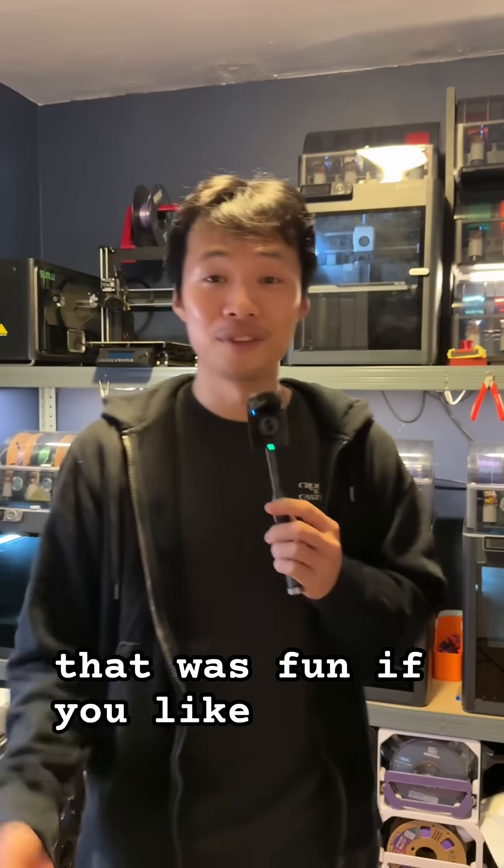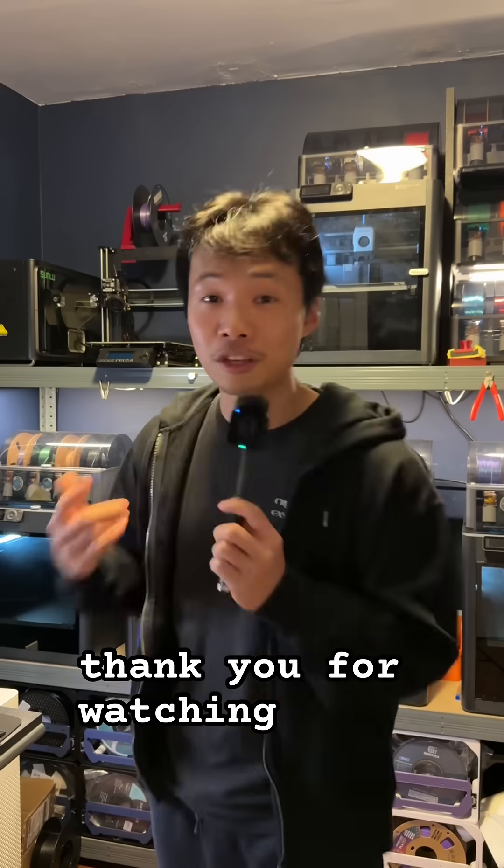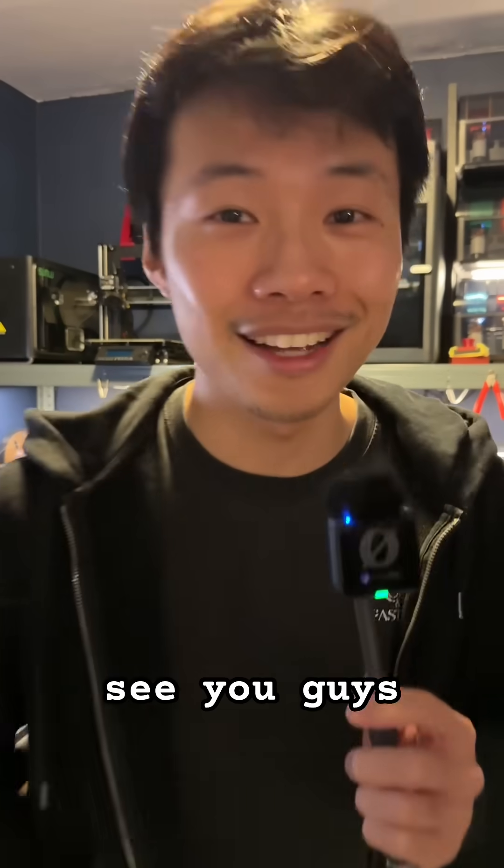That was fun. If you like this kind of content, make sure you give me a follow to stay tuned because I've got a lot of things cooking. Thank you for watching and I'll see you guys later.